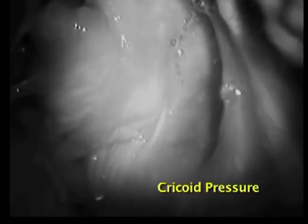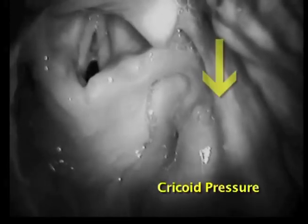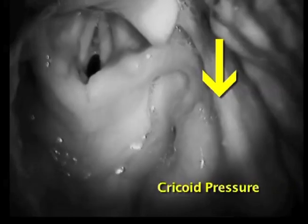Here is a view of the larynx during laryngoscopy as the assistant applies cricoid pressure. Notice how cricoid pressure brings the larynx down and into the field of view.